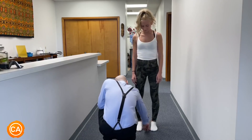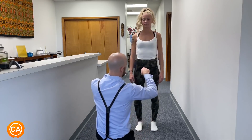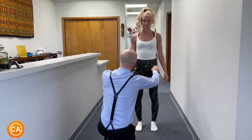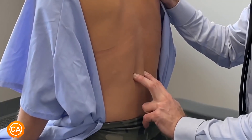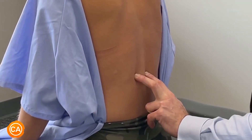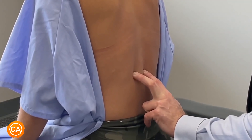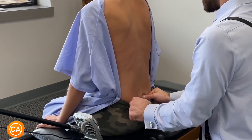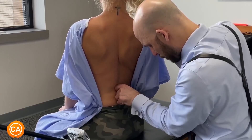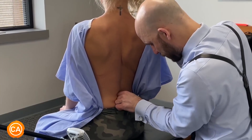The right arch is intact, left arch is intact. I'm gonna put my fingertips on top of your hips. Looking at the iliac crest here, we are higher on the left. Is this tender here? Left or right, which is more tender? Left. And that's restricted there.